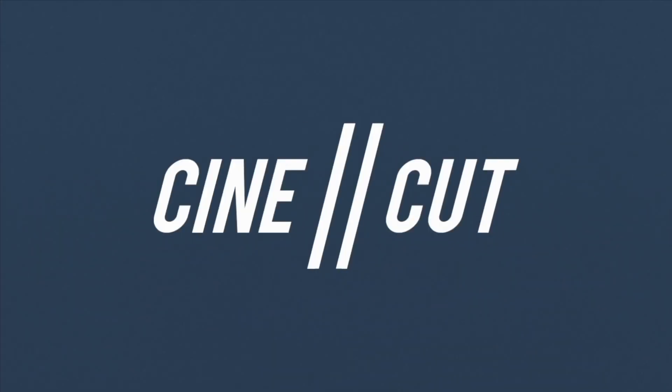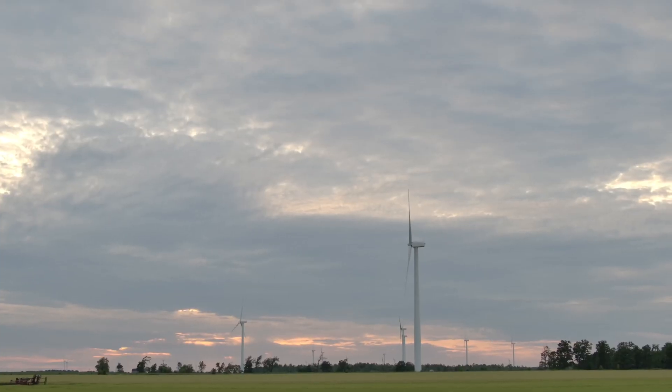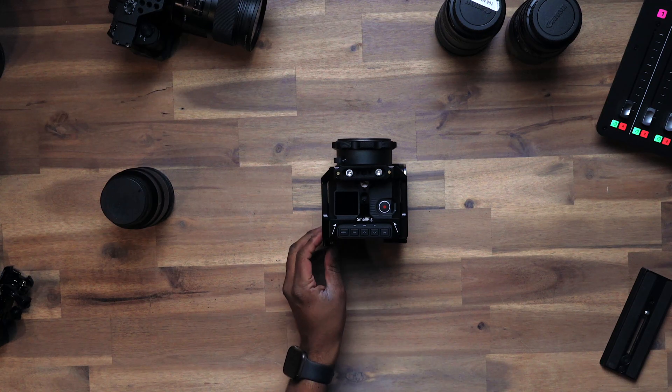So as you know, I'm a Z Cam owner and a fan of the brand, but I've noticed in the last few months that many people have been struggling with being able to do simple things with the Z Cam — whether it is trying to find the right gear and accessories, how to power it and maintain the parts of the camera, or as simple as just doing a firmware update. So I decided to make this quick video to show people step-by-step how to update their firmware on their Z Cam.